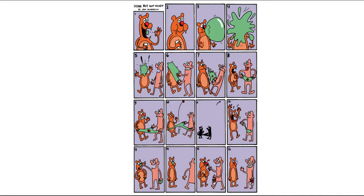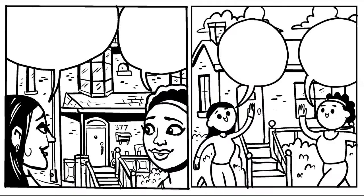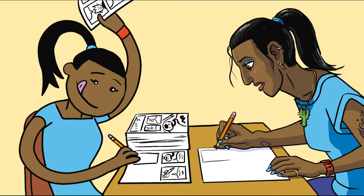Cartoonist Sam Henderson says drawing the shoelaces isn't going to make the gag fire. Maybe the story you're telling with your art needs more detail for impact, but maybe you can find a simpler way to draw it, especially because cartooning is a lot of drawing for the time it's consumed in. Why add to your hassle if it's not improving people's experience?